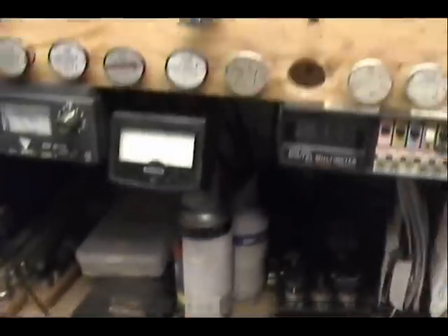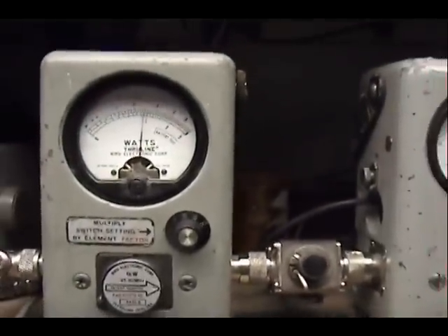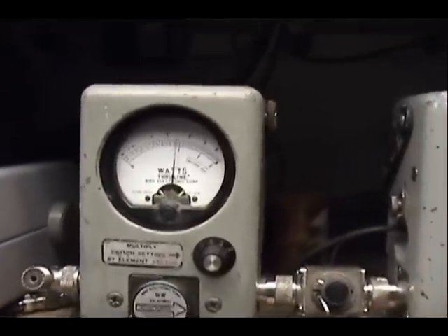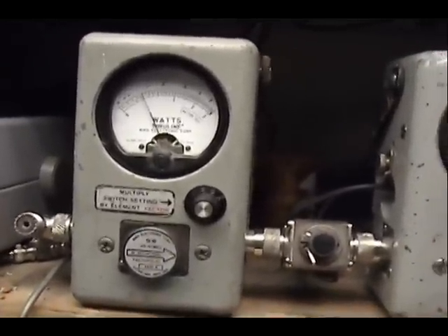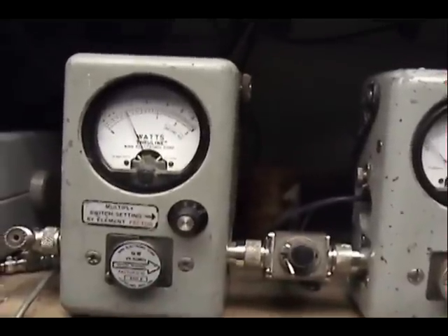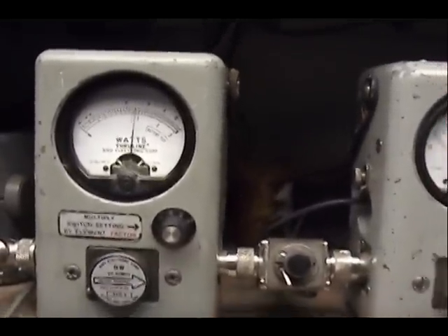Let's take a look at what she's doing over here on the wattmeter. All the way up, the power is all the way up — she's doing about 3 watts. All the way down, just under 1 watt, maybe 3 quarters of a watt. So it's 3 quarters of a watt all the way down, 3 watts all the way up.